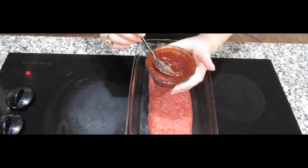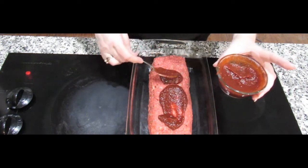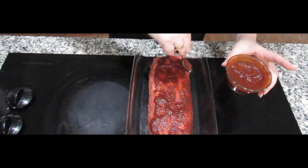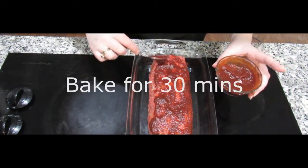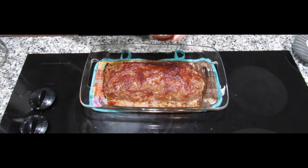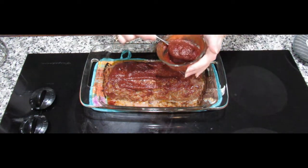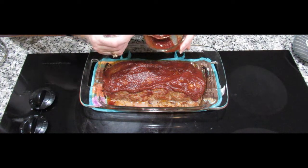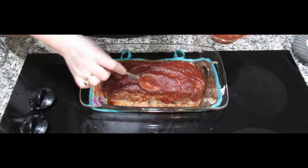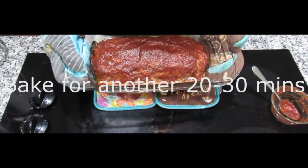I'm going to spoon about a third to half of the sauce mixture over the top and spread it down the sides so that it's covered. Now it has been baking for half an hour. I'm just going to put the rest of the sauce over the top — it's pulling away from the sides so it's going to be perfect. I have some Americans staying so they'll be able to tell me whether it's up to par. I'm going to put this back in the oven for another 20 minutes.